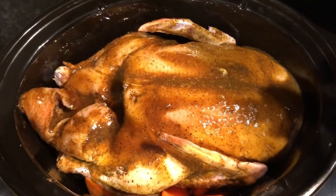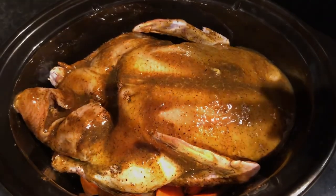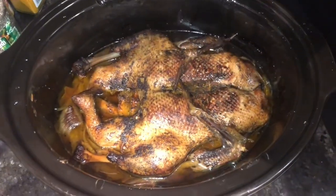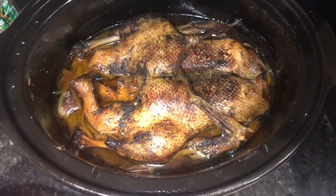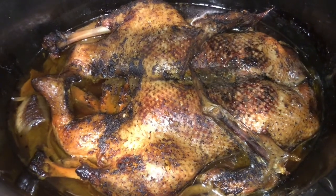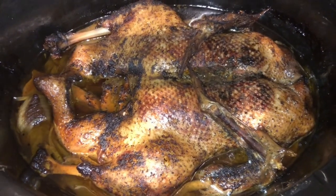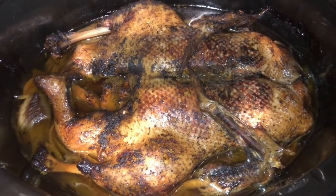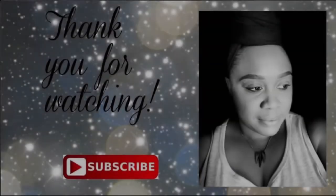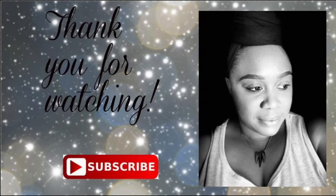The duck is in and the sauce is on — it's ready to cook. Here we have the finished product: the duck is nicely cooked, the fat has rendered, and it leaves all that juicy meat. I hope you enjoyed this short video. I apologize I don't have any after photos, but the duck was very tender and very juicy. Thank you for watching.